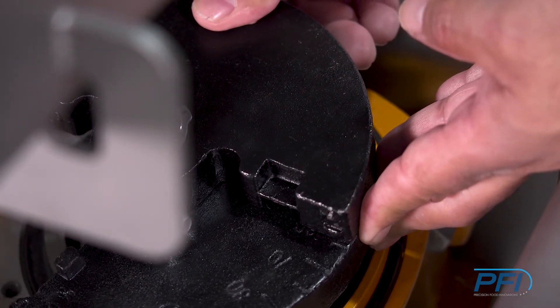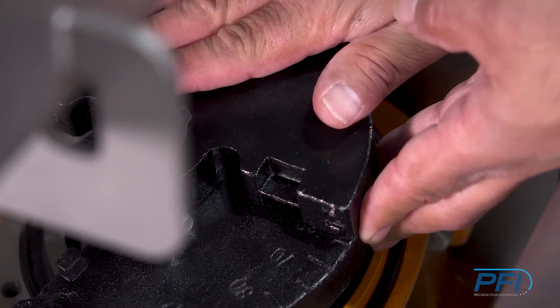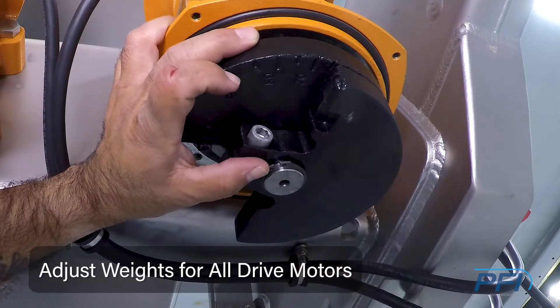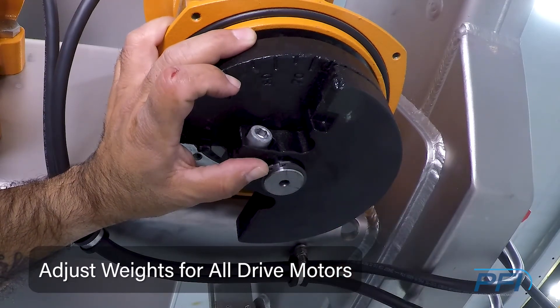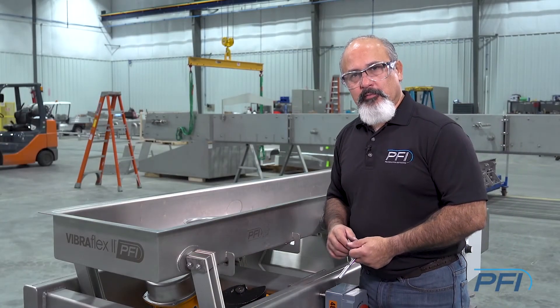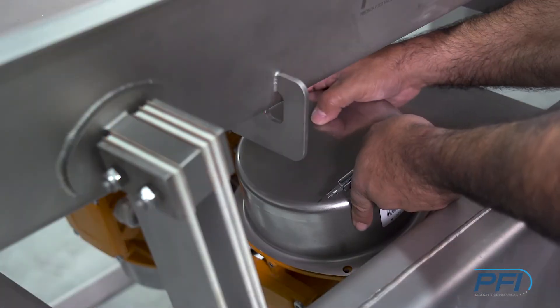We're going to go ahead and set it to 65% to see where that takes us. What we do here on this top weight has to be done to the other weights, both on top and bottom, for both drive motors. Once the weights have been adjusted on all the motors, we need to put the covers back on for safety, and we just bolt them back in place.